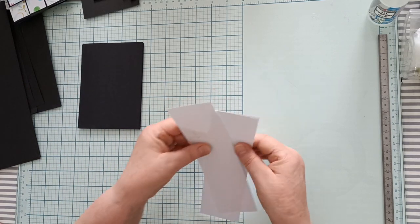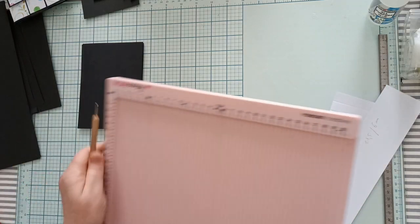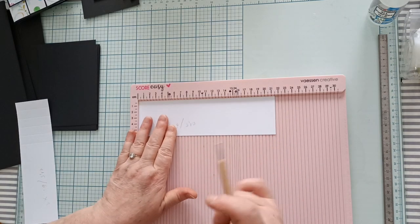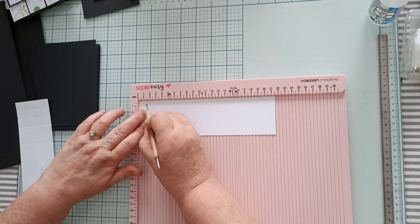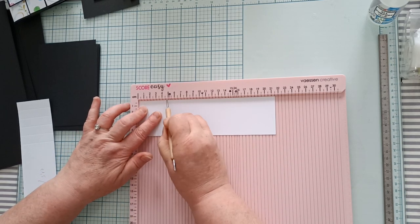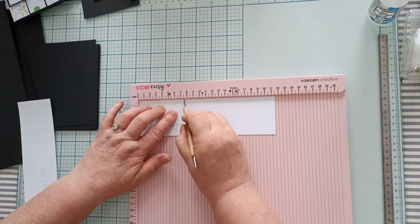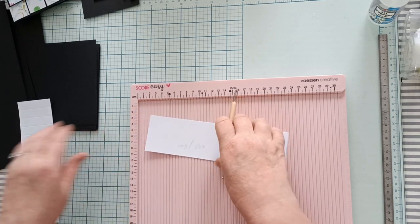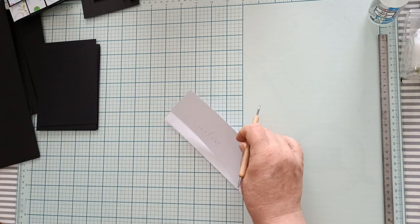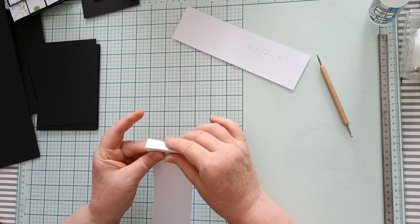Vous allez prendre vos deux bandes et nous allons faire des plis. Vous allez faire des plis à 1,5 cm, à 3 cm, à 4,5 cm, à 6 cm et à 7,5 cm. Vous faites ceci sur vos deux bandes. Ensuite, vous marquez tous vos plis.